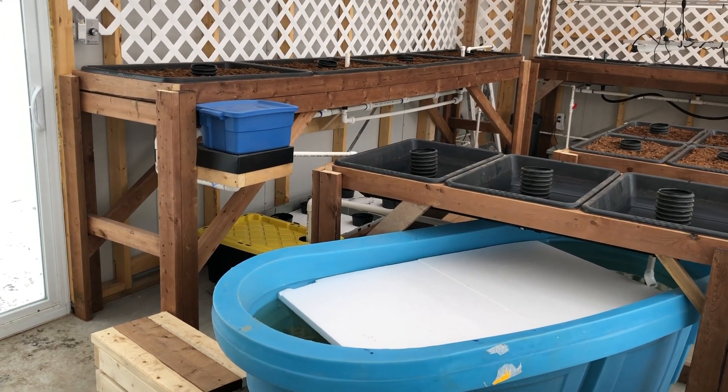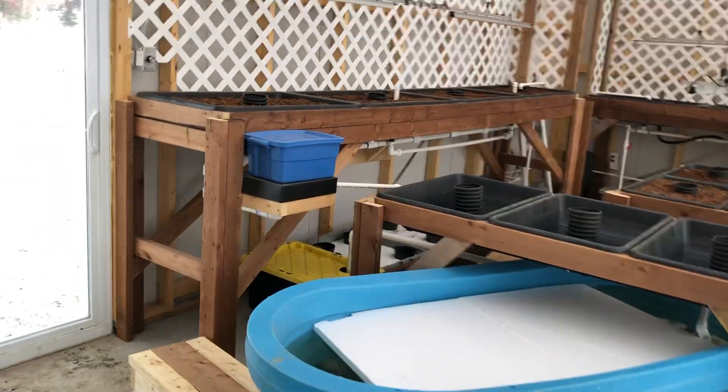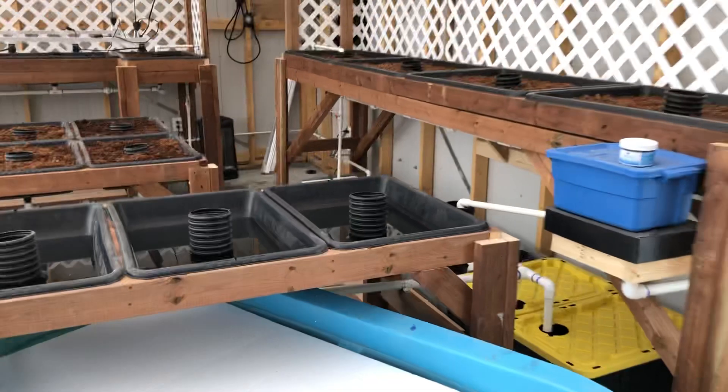This is another separate aquaponic system, so we can have four different — not climates, but ECs, pH, etc. And then on this side, basically the exact same thing.